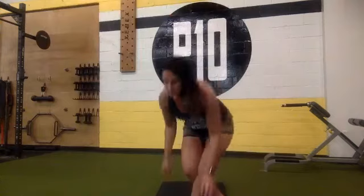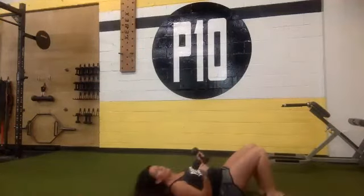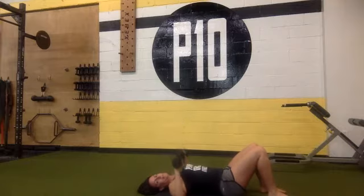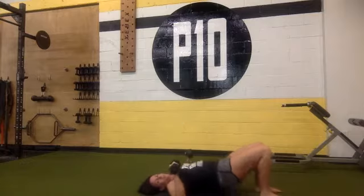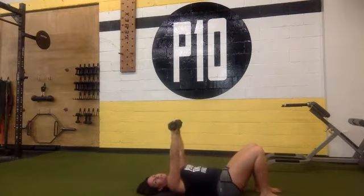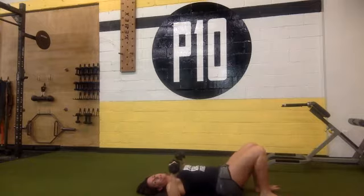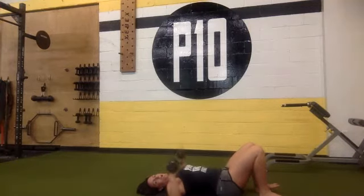I'm going to show you the next exercise. You'll need both your dumbbells for this one. Laying on your back, arms at your side, pressing the weight straight up towards the ceiling and down. I wanted you to do multiple — press, down, hip thrust, down, press, hip thrust. So you're pressing, coming down, pressing your hips, squeezing your butt, and back down.